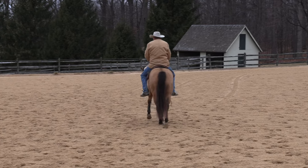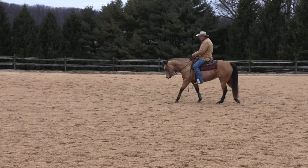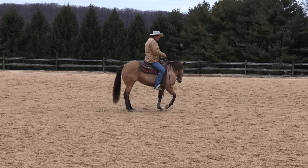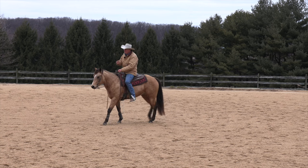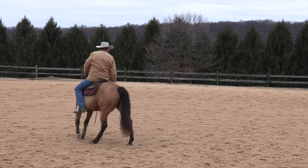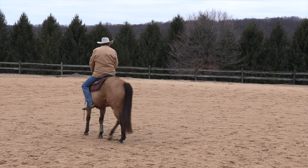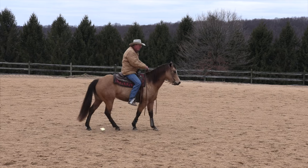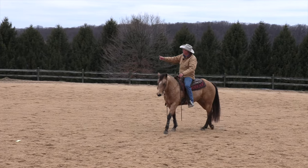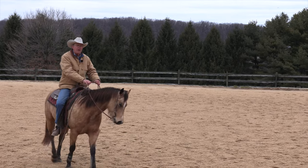That isolates their shoulder and teaches them that you can ask them to turn. If you pick up on the outside rein it doesn't mean go that way. This is confusing to a horse because it's somewhat contradictory — you just said go to the right, but now if you say turn to the left, you've got to limit the left bend by taking hold of the right rein. Many times a horse will look off to the right and try to go that way — they're not resisting, they're just confused.